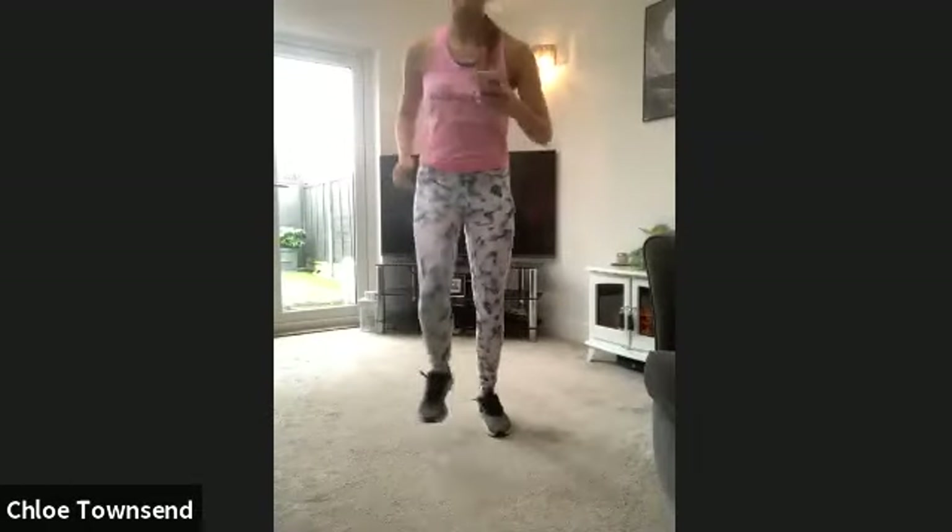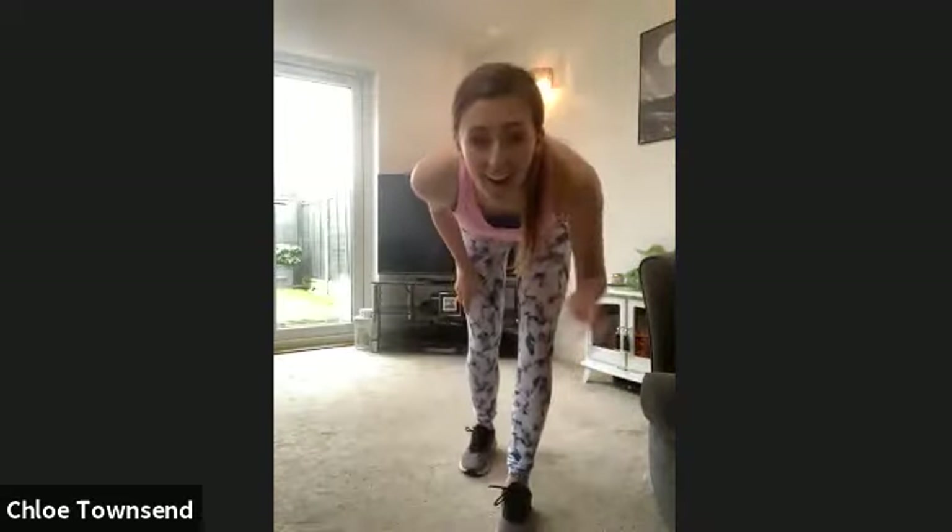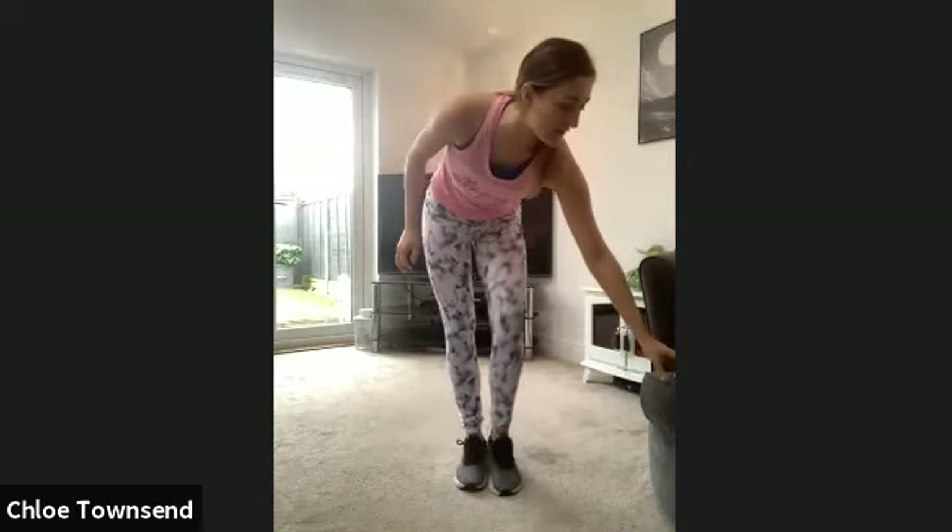Guys, we're going to start. Just start with a little march for me when you're ready. Hopefully you can see my feet today — I know last time I didn't have it. Alright guys, let's go for it. So we're going to start with just a little march. Get those arms moving.